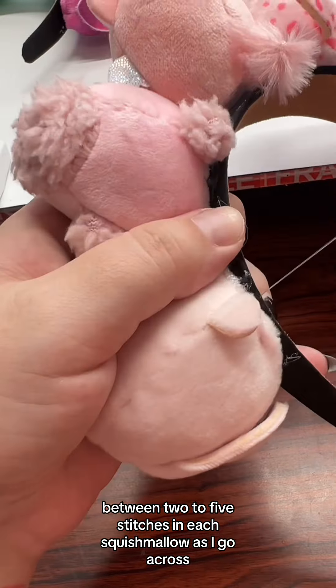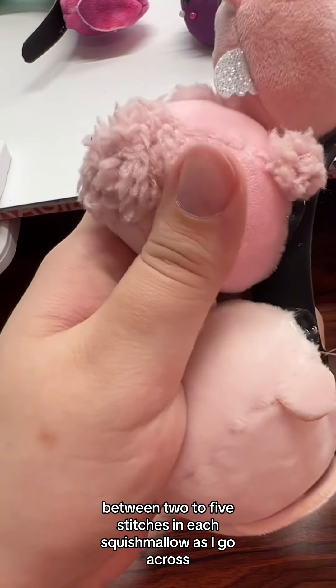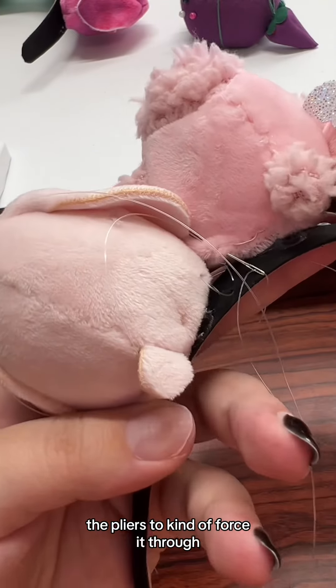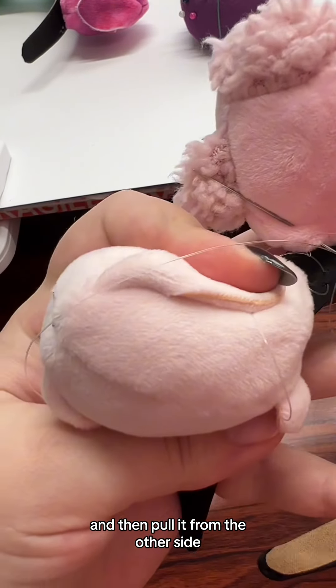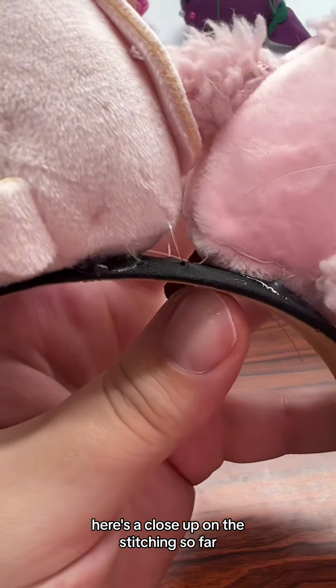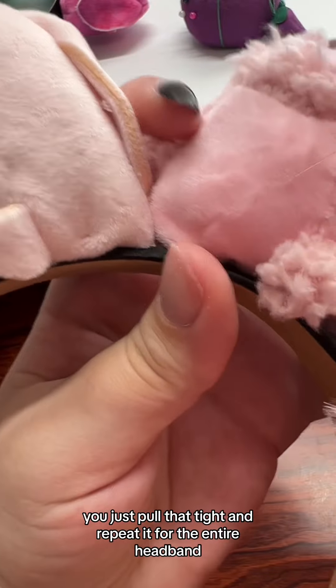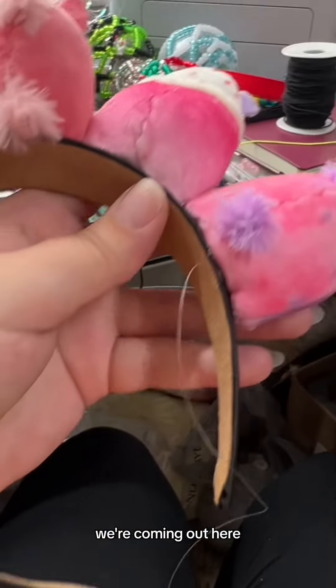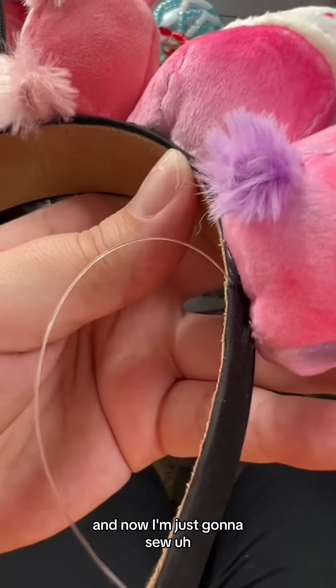I usually try to put between two to five stitches in each squishmallow as I go across. A tapestry needle would probably make these easier, but sometimes I do have to break out the pliers — if the needle gets stuck and won't move forward, I use the pliers to force it through, then pull from the other side for better control. Here's a close-up on the stitching — just pull it tight and repeat for the entire headband.